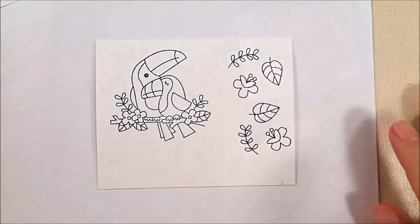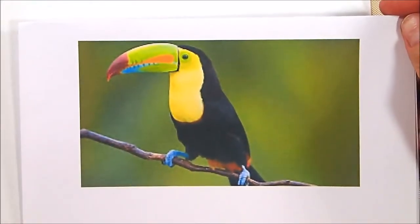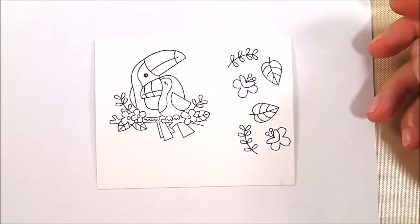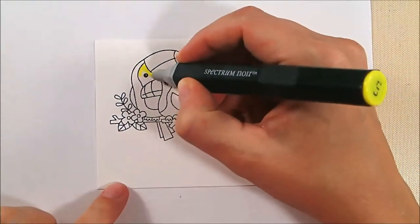As you can see, I stamped several bunches of leaves and the toucan couple. I printed a picture of a toucan from the internet so I could have a color reference as I was coloring. I do that a lot with different animals, particularly anything that I'm not familiar with.